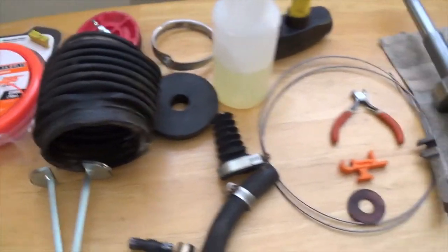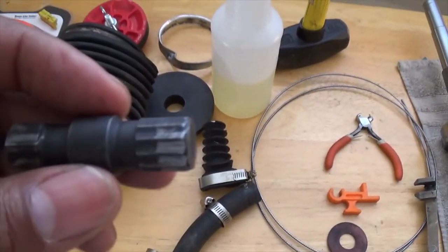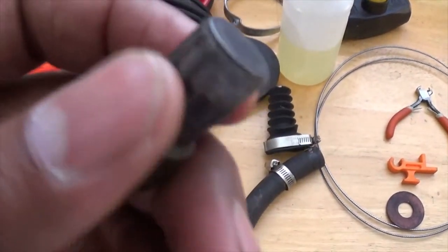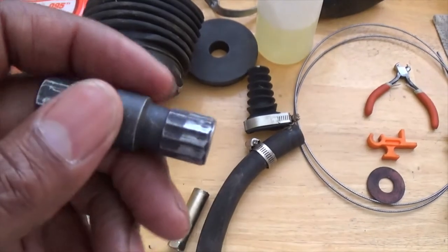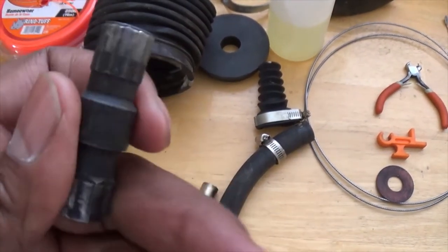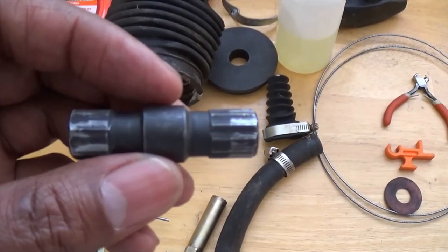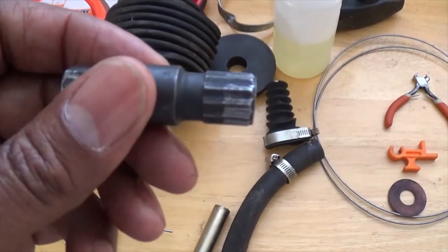The hinge pin tool is invaluable. I was skeptical at first because it looked like it might strip the bolts, but those hinge pins have some Loctite on them and it takes force to break them loose. This thing worked like a champ without any issue. You put your ratchet on the end, put this inside your hinge pin, and start wrenching on it.